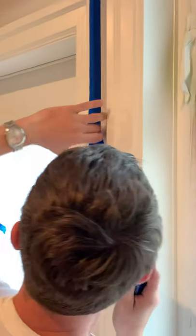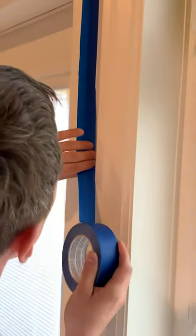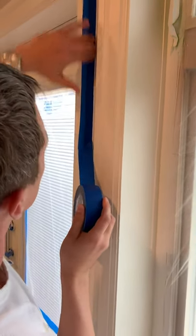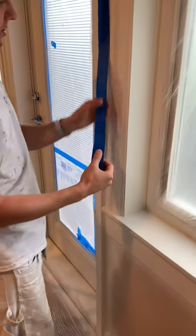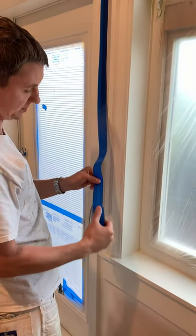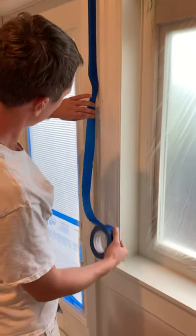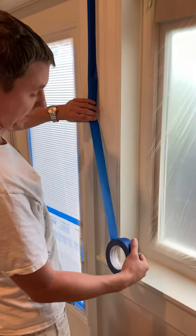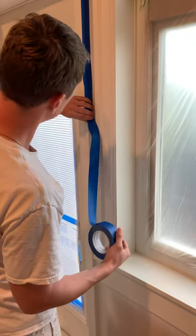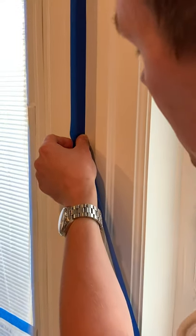Put the tape straight in the corner and then press it down like this. As I'm working down, I need to make sure that I have some loose tape that I can work with. I'm not putting any pressure on the tape — just have it nice and loose. The key is to position yourself well so you can see where the tape is going.